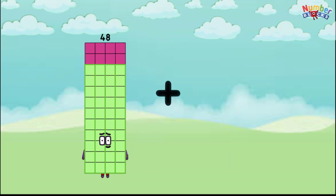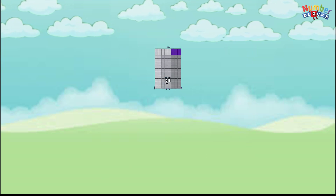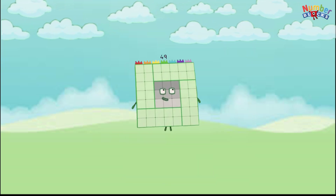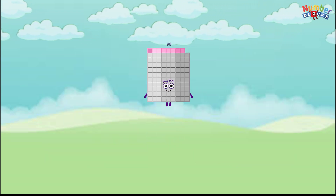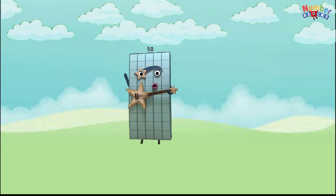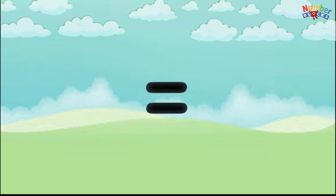48 plus 48 equals 96, 49 plus 49 equals 98, 50 plus 50 equals 100.